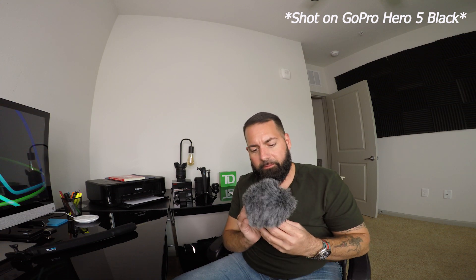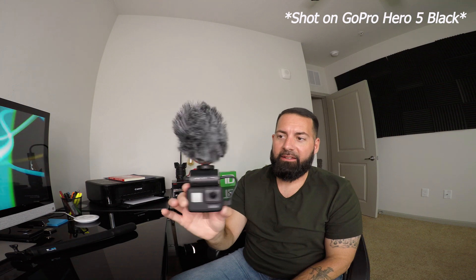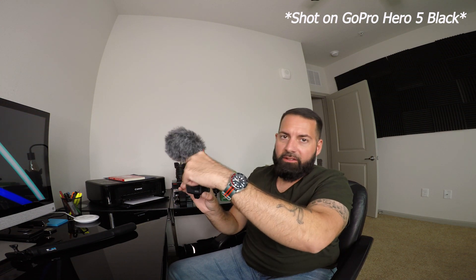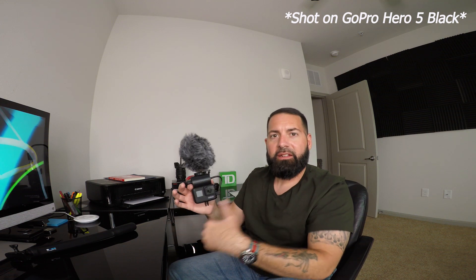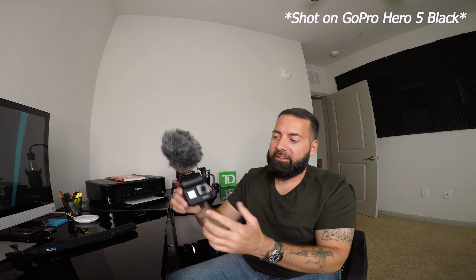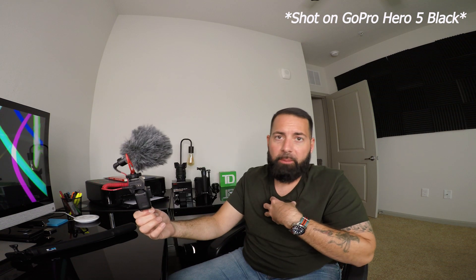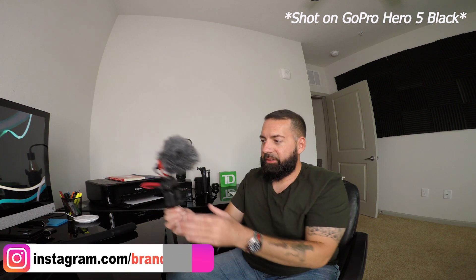This gadget houses a 3.5mm jack to USB-C dongle — this is $50 — and it slides in like that. Then you connect the Rode Video Micro mic, which is great because it doesn't take a battery and is compact just like the GoPro. This setup keeps the dongle out of the way of the video frame, unlike some other housing units where it gets in the way. This is balanced in the frame since it's such a wide angle — the perfect vlogging setup in my opinion.